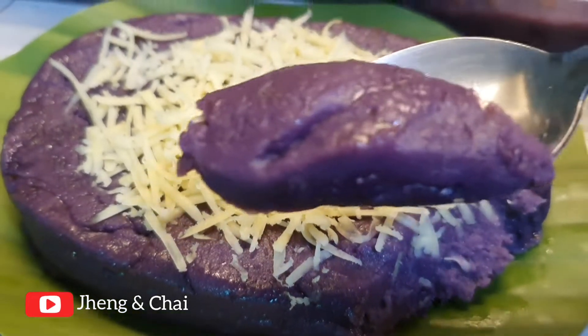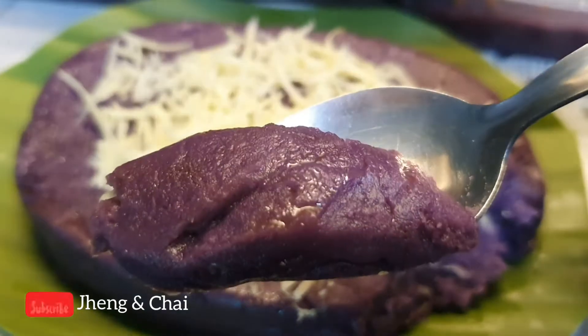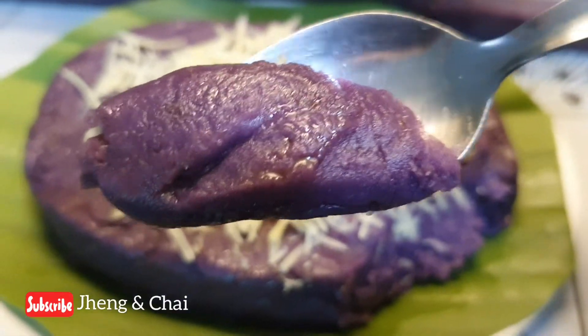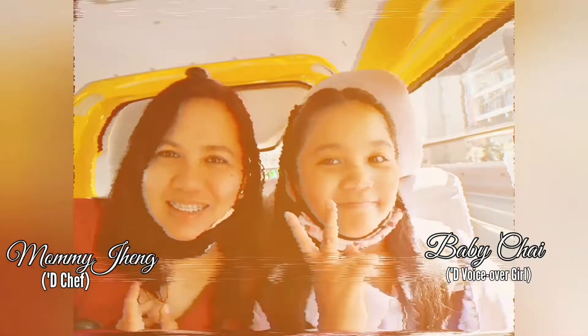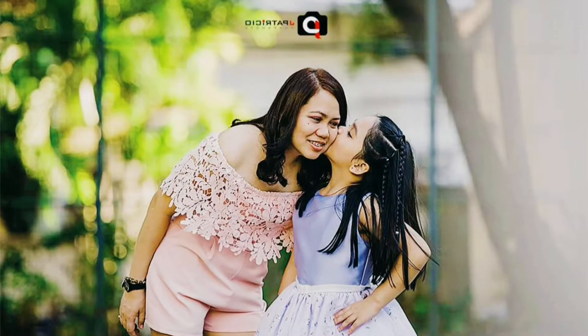So soft, so creamy, yummy creamy ube halaya! Hello, hello, hello guys. Want to know how to make this yummy dessert? Stay tuned and we will teach you how to make this — and how to turn it into a business as well.